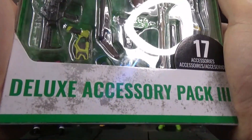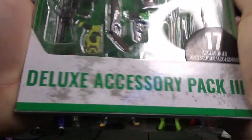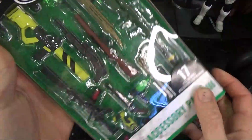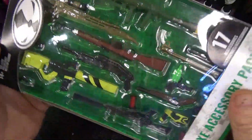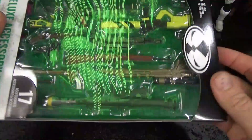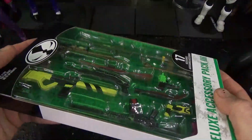Good luck, Accessory Pack 3! Here's an awesome McFarlane Accessory Pack — this is crazy! Just look at it, see? Got some really cool stuff in here! Gonna open it up and see what we got inside! I must open this box!